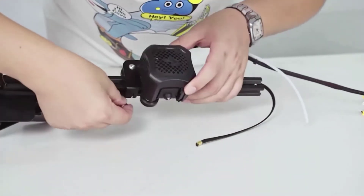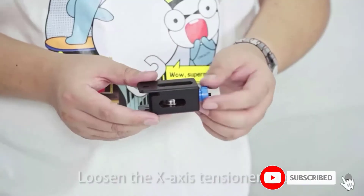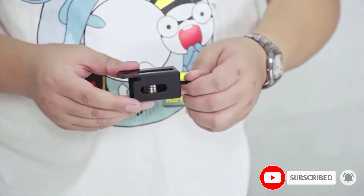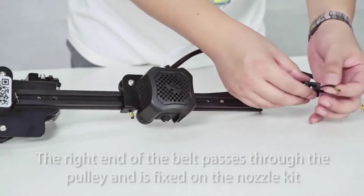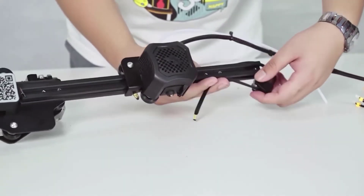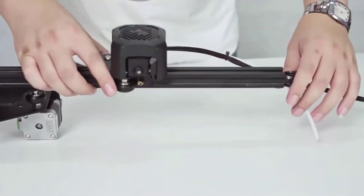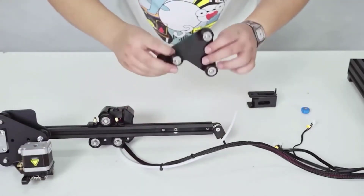This printer has a self-developed silent motherboard that guarantees better stability and speed with its motion performance and has better anti-interference capabilities. It also comes with low decibel operation and silent printing. You get longevity and fast heating because of its UL-certified Meanwell power supply, and its power supply is not exposed, so you won't have to worry about feeling unsafe while printing.